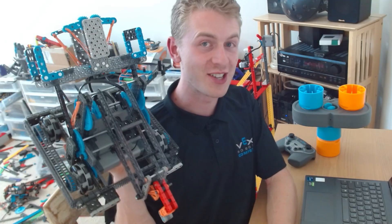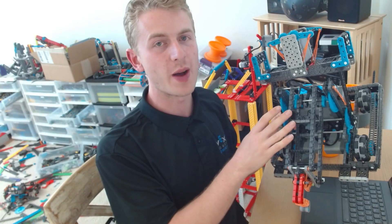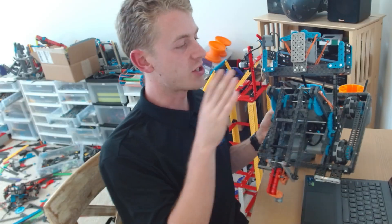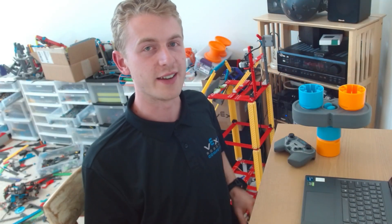Hey there, Ben Lipper here. Today I'm going to show you how to code a robot known as Scorpion Light. This robot is honestly one of my favorites. It is basically the Scorpion robot without pneumatics and actually, in my opinion, a lot easier to build. So I'm going to go ahead and show you how to code this guy. It's kind of a bit of a handful, but I think we can do it. It should end up fantastic.